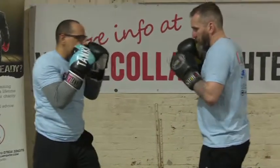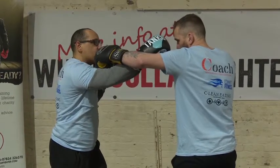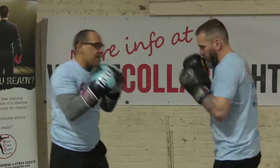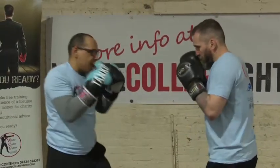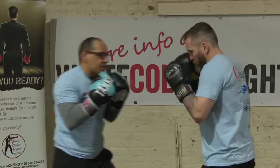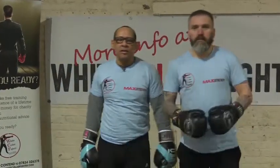What I don't want to do as he throws it is try and stop him like this — all he's going to do is come round and still hit me with that hook. If my hands are not high as he comes in, I'm hit. So my hands are nice and high — block. Block this way. That's the first defence for the left hook.